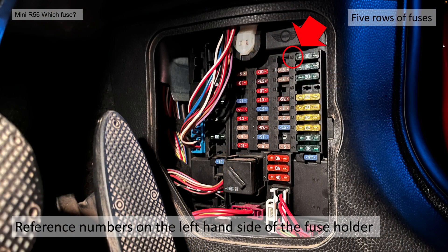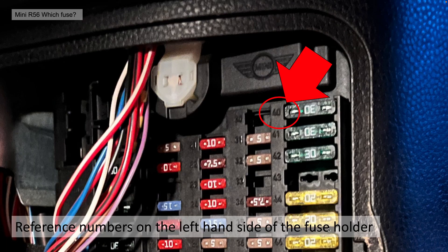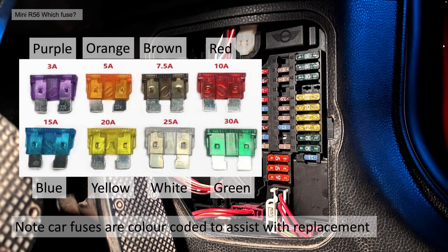It's really easy to access and behind it you'll find 5 rows of fuses. Now each fuse is identified by a number on the left hand side of the fuse holder — this is the reference number of the fuse. If you're not familiar with automotive fuses, each amperage of fuse is actually colour coded to assist with replacement. You need to replace the same colour or the same amperage, but obviously that's assuming it had the correct fuse in the first place, so it's always best to double check.